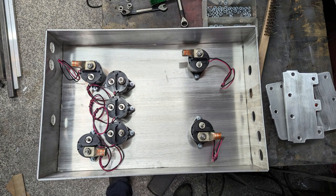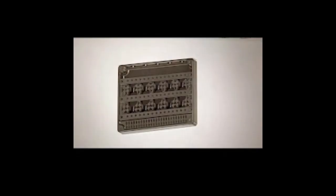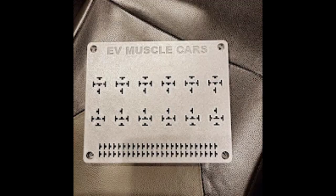Next episode, I'll go into the high-voltage contactor box, which has all of the contactors for motor, fast charging, and accessories. I'll also look at the low-voltage design of the relay, fuse, and bus bar module that will be tying all of the original car systems to the new car systems. Thanks for watching — see you next time.